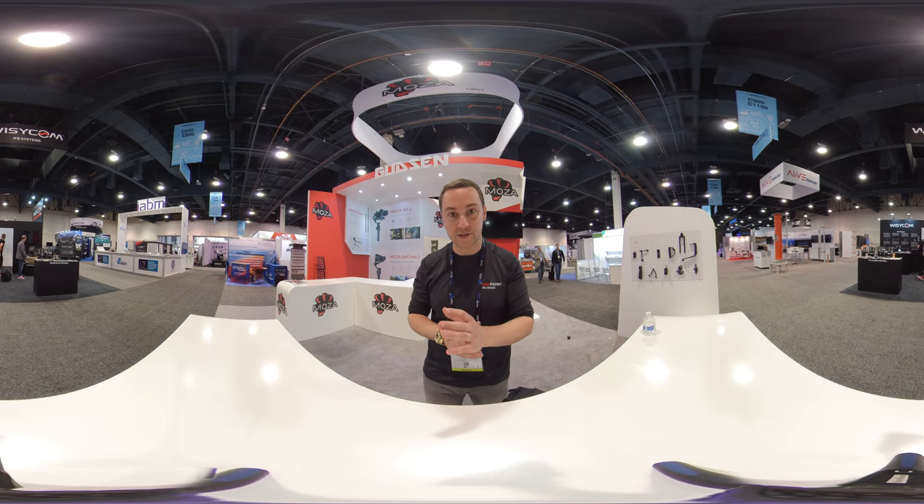Hey there, Internet. It's Kevin Koons reporting for 360 Today. I'm here at the NAB Conference, or National Association of Broadcasters.